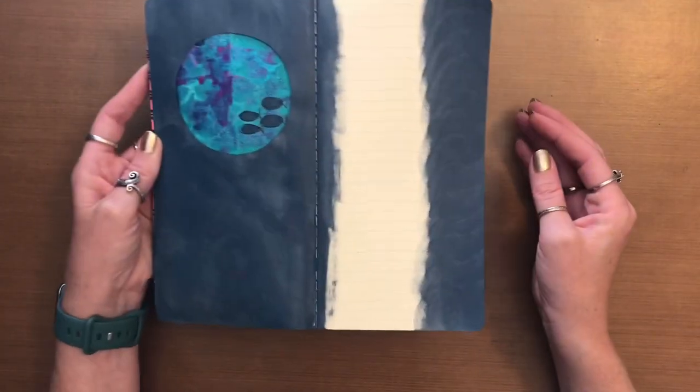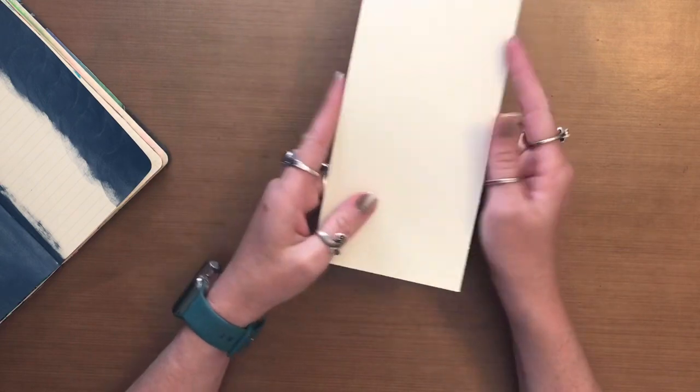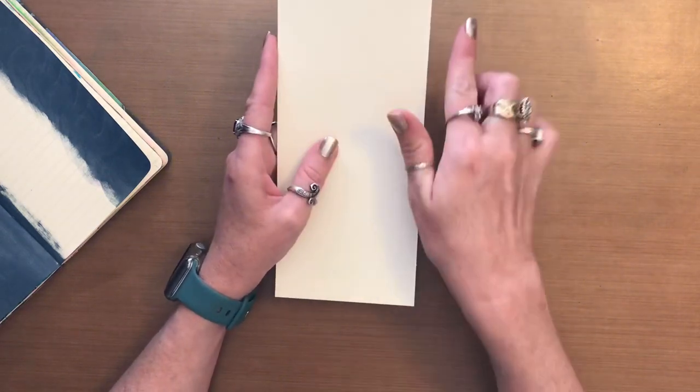I'm going to set this aside to dry for a bit. And then what I've done was I have taken a piece of my 80 pound cardstock that I like to use and I've cut it down to eight and a half inches tall by three and three quarter inches wide.